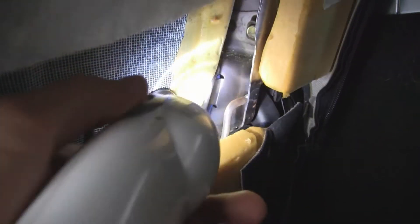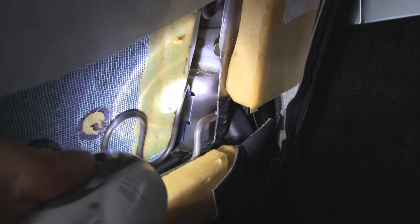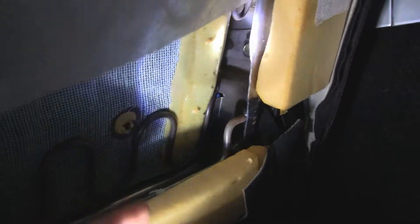According to one of the service bulletins, one of the causes of the squeaky seat can be this spring right here. It connects over here to a metal clamp, and if you wrap that in vinyl tape, that can stop the squeaking and improve it a lot. But in my case, it seemed like I needed to do something more.